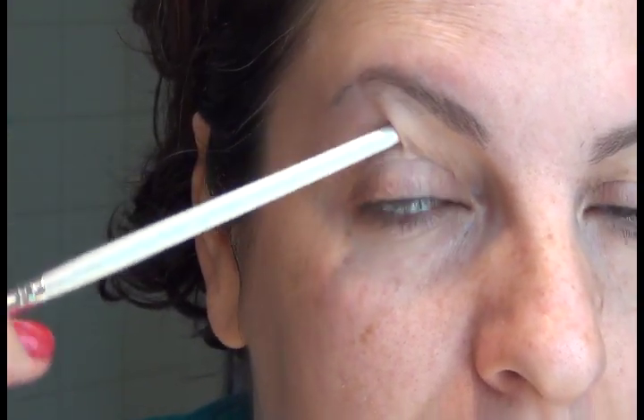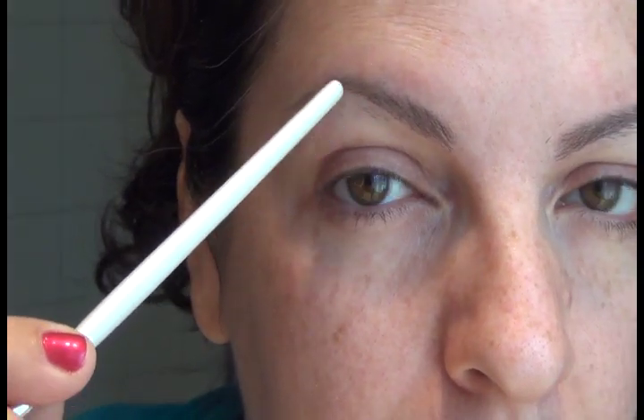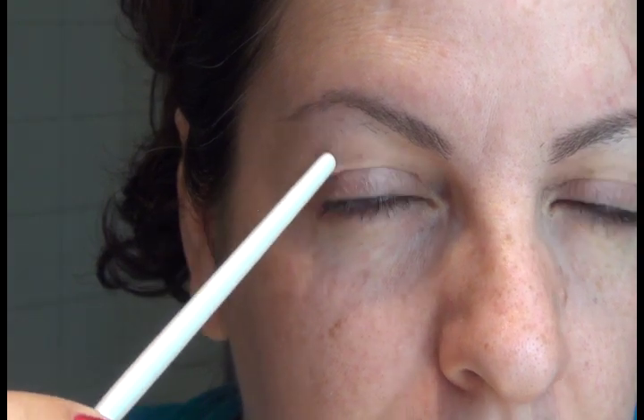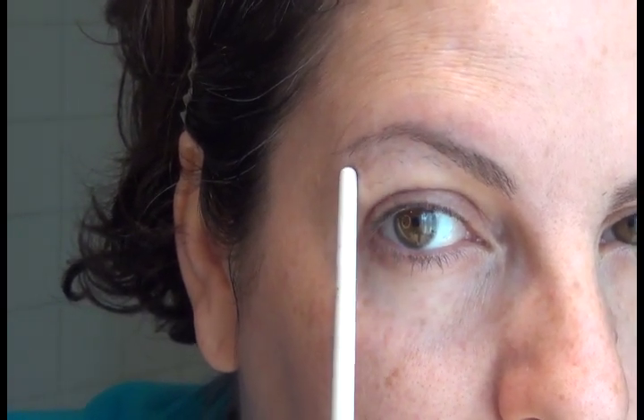Now this doesn't work the exact same way for everybody, and I can tell you why — because over time and with age, my eyes have started drooping. If I have the arch exactly where it technically needs to be, it tends to give my eyes more of an aged look, which I don't like. So when I reshaped my eyebrows, I followed the natural muscular movement I have on my face. In the old days my eyebrow was a little more fixed, but now I kind of like how it follows my facial features.